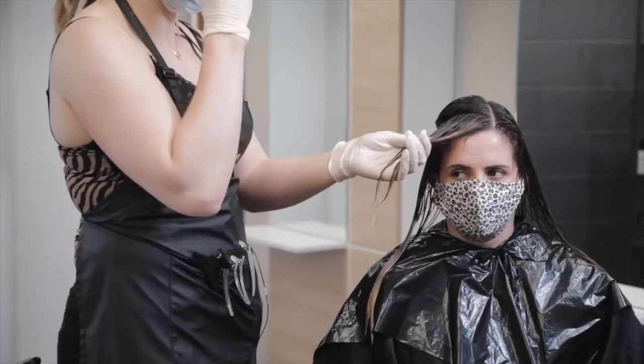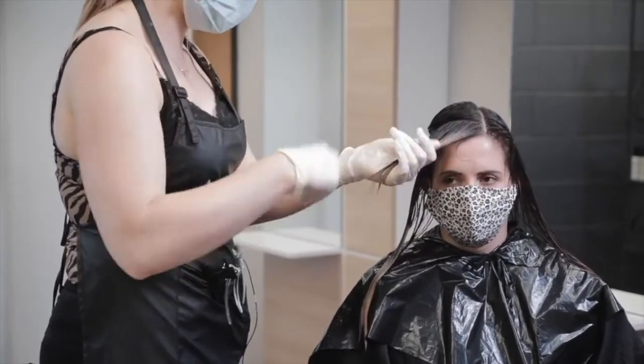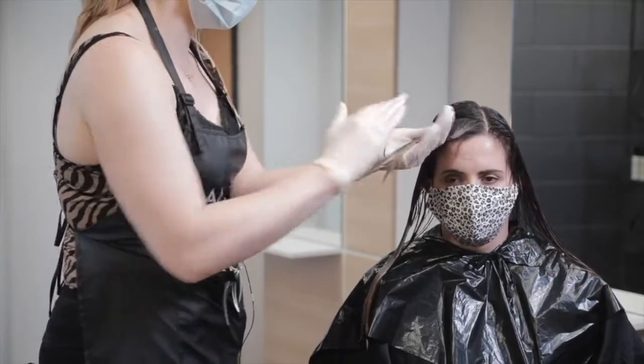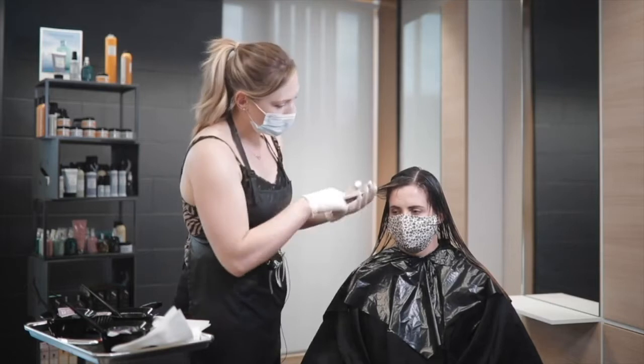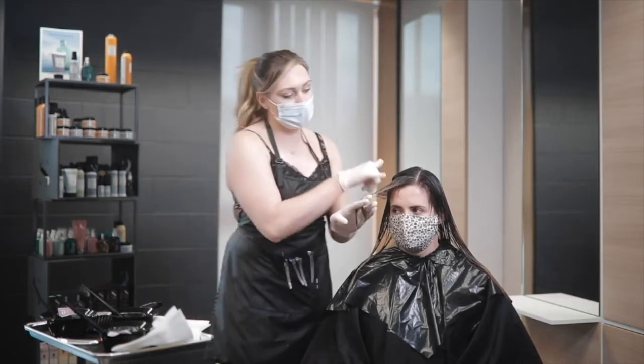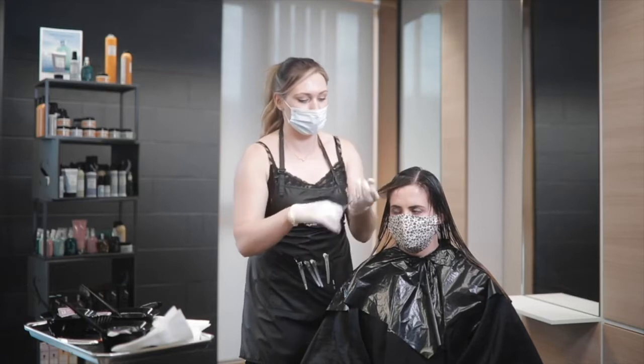I have sectioned out the money piece and the face frame section so that they get the most time, the most attention and the most chance to neutralize. So we're keeping them back — I'm staying off this section and I'm going to return to it with my 812 in a sec.